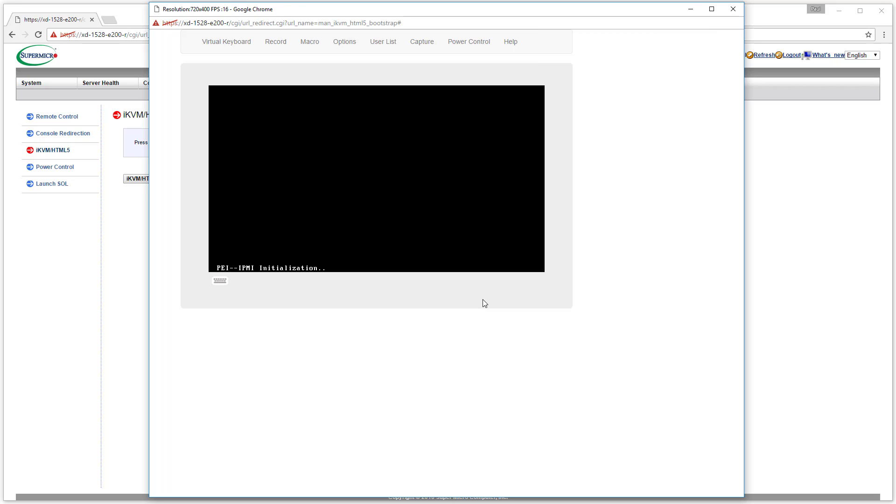BIOS screen — that seems to be alright. Next I'll try keyboard capture. Does hitting the delete key to get into the BIOS work? I'll try that next. The window has focus. It's going to take about a full minute to boot, so we can peek at some other settings while we wait.